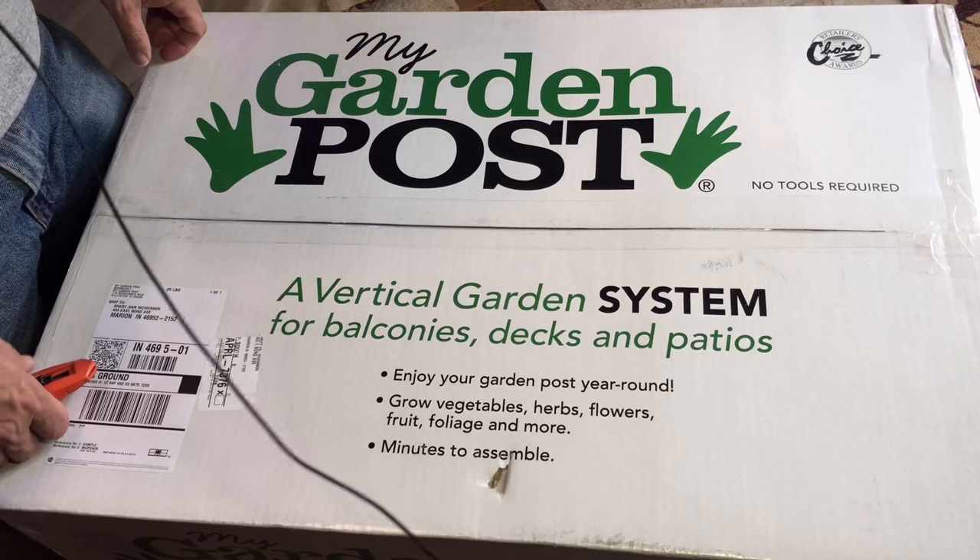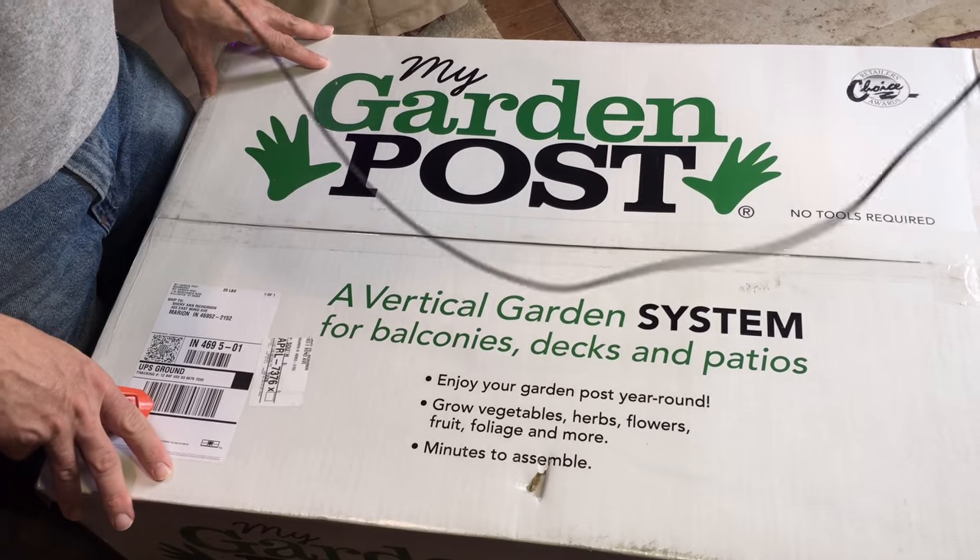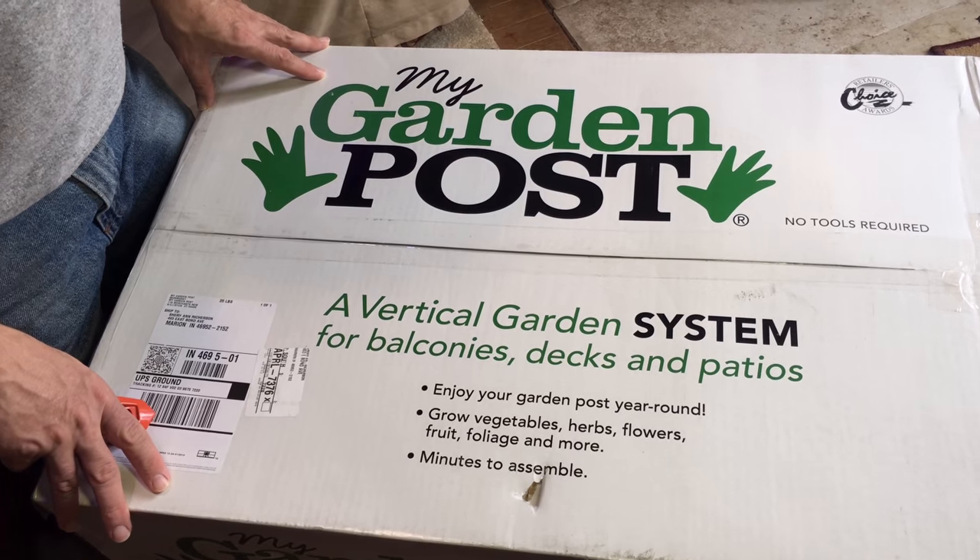Sherry is behind the camera operating it today, letting me do the unboxing, even though this is something that she was really, really excited about getting. We received this today via UPS.